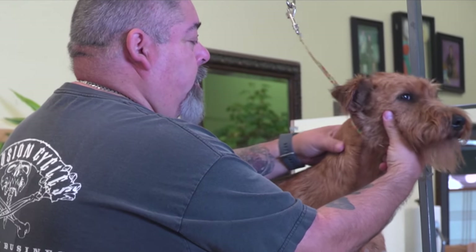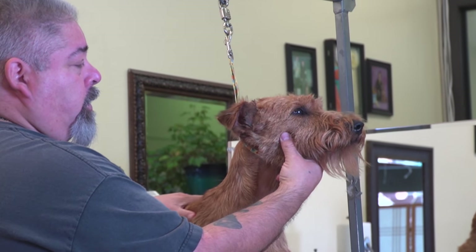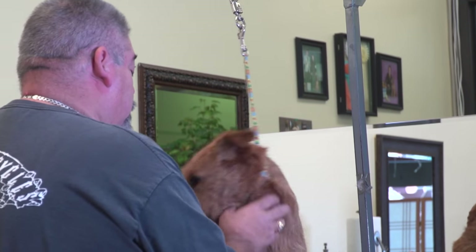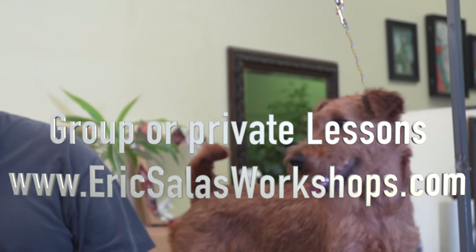I like to start off a grooming session with a head straight session. You keep their muzzle straight and level, and the dog will hold its head steady. Head straight. Good job. This kind of just reassures my leadership right there.